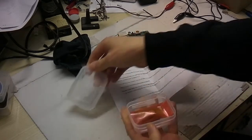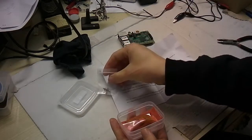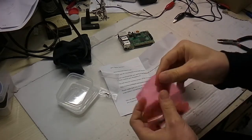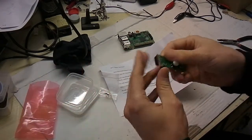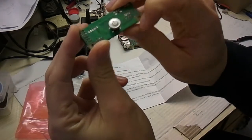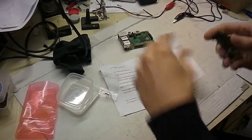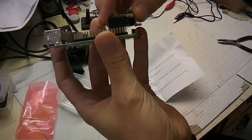There is a nice box inside. We have some screws, or at least one screw. And here is the board itself. You can see that there is a nice push button on the top, and here is an infrared receiver, and there is an LED here.